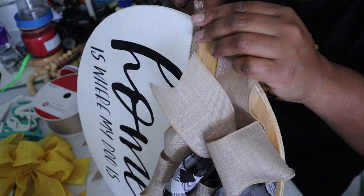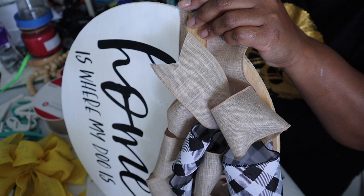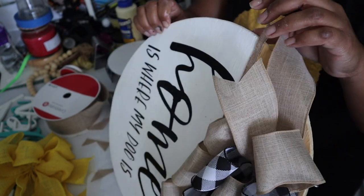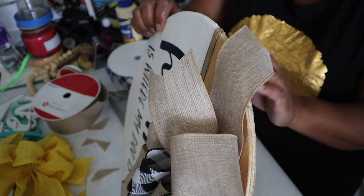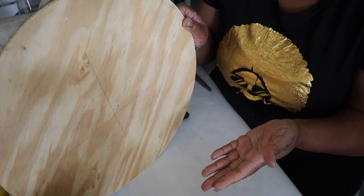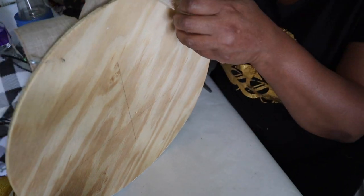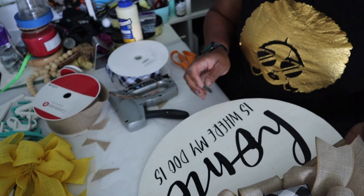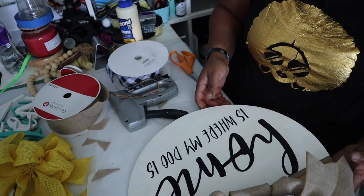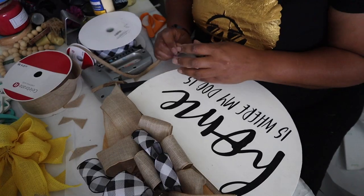Another idea would be to paint the back — I did not do it on these, but it is an option. Sometimes I do, sometimes I don't. Having a solid painted back, to me, gives it more of a finished look.